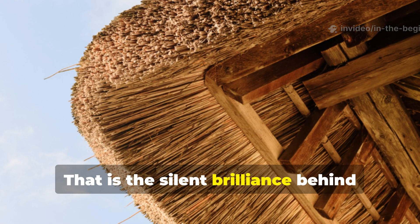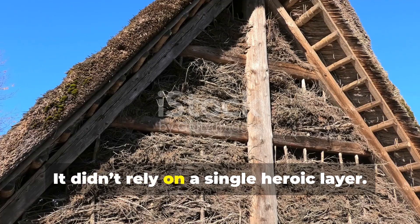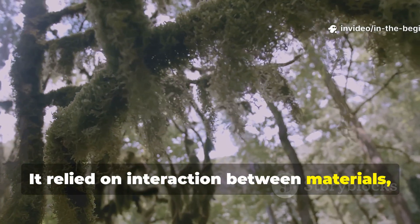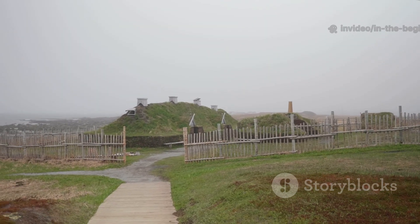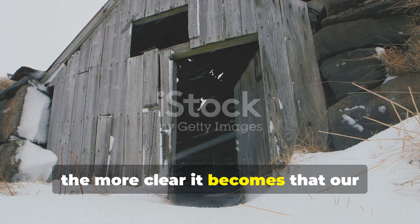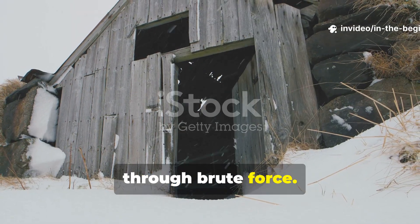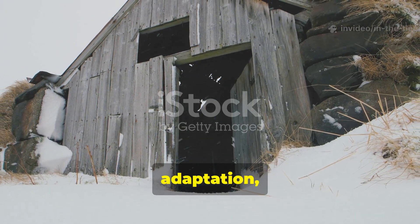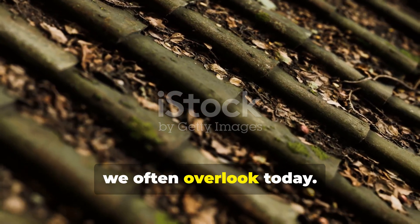That is the silent brilliance behind the Viking roof seal trick. It didn't rely on a single heroic layer — it relied on interaction between materials, each responding naturally to the environment. The deeper we go into ancient engineering, the more clear it becomes that our ancestors didn't survive harsh climates through brute force. They survived through observation, adaptation, and an understanding of natural materials that we often overlook today.